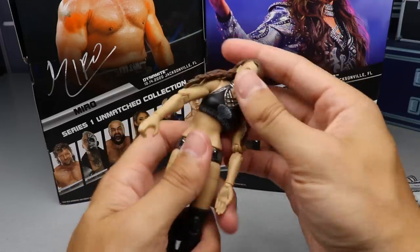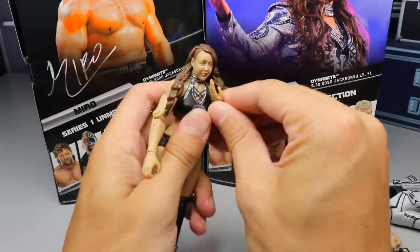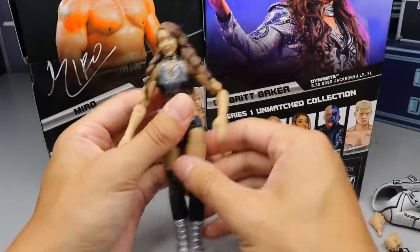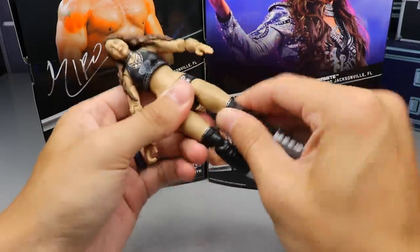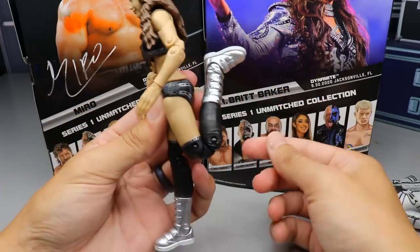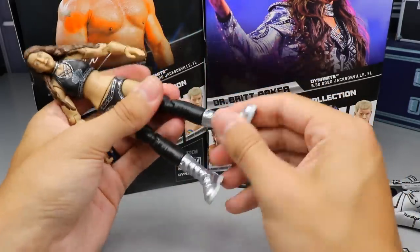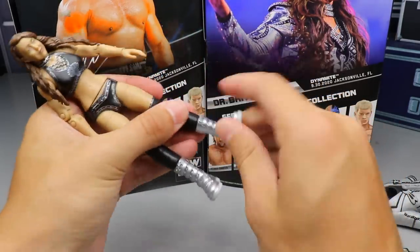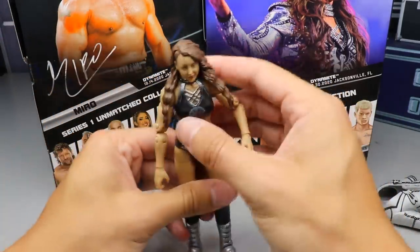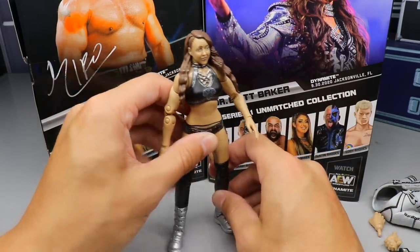You do get a diaphragm pivot which is really nice. She can lean back pretty far as well. She has double-jointed arms — goes all the way in. She's on ball joints so she can do a pretty good split. You get the upper thigh cut, she can kick forward pretty good but not very far back. Double-jointed knees which are excellent — she can literally kick her own spinal cord from the back. You get boot rotation, ankle up and down, and ankle pivot.